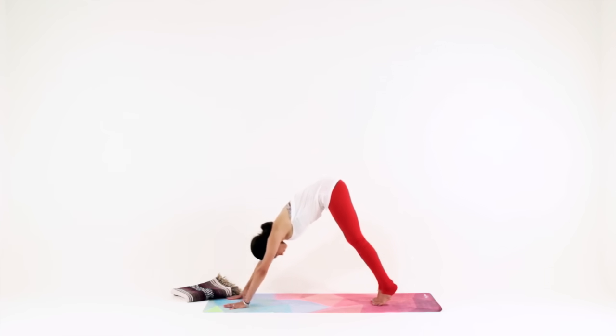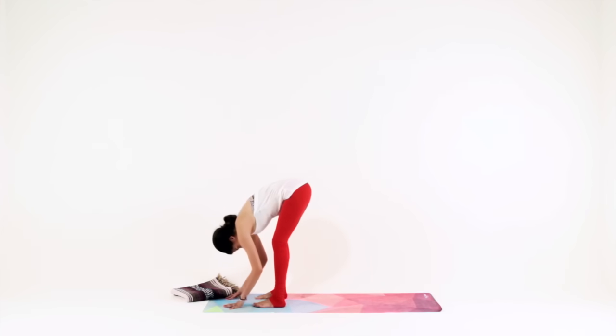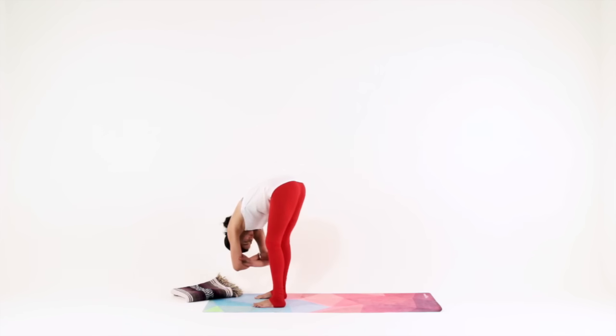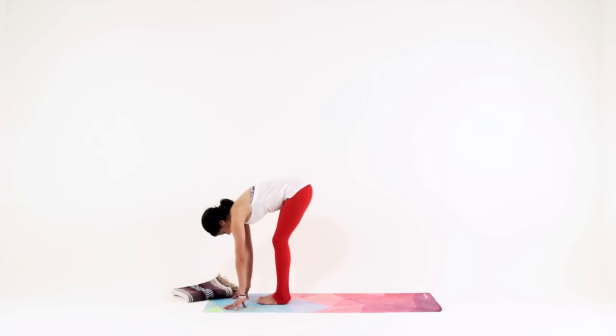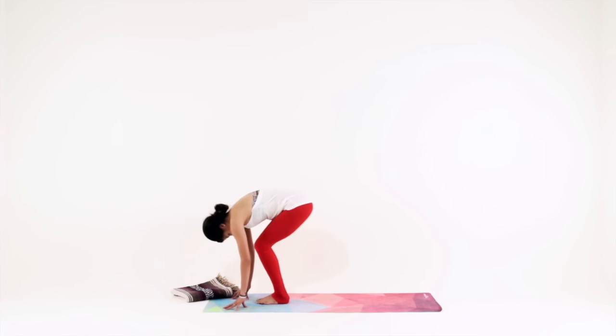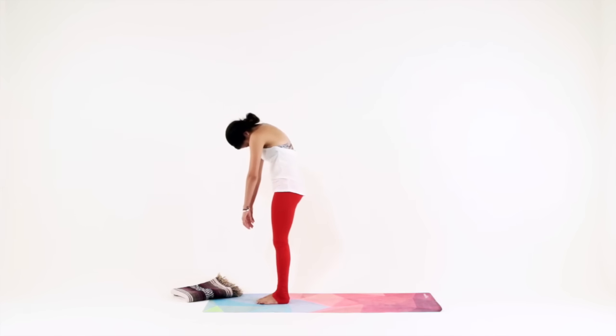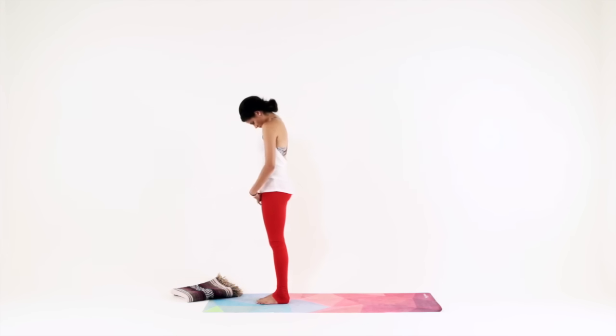Take a walk to the top of your mat for rag doll pose. With your feet a little wider than hip distance and a gentle bend in both knees, hinge deep from your hips to fold over your legs. If it feels good, grab onto your elbows and just sway side to side — big or little movements, it doesn't matter. Release your elbows, toe-heel your feet together to touch, give a generous bend to your knees, tuck your chin, pull your lower belly in and slowly unroll all the way up to standing. Feel free to shrug your shoulders.